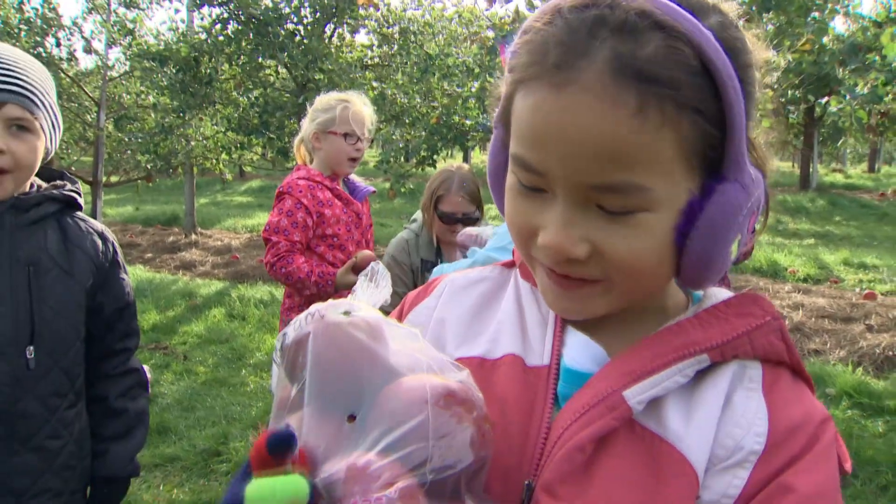We'll probably go back to school and talk about how we pick them and what we can do with them. Kind of a big bag of them. Perfect.